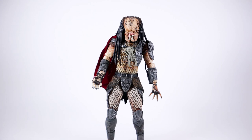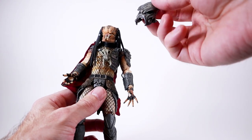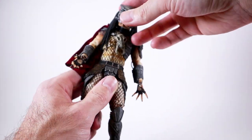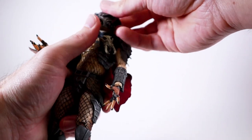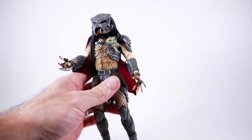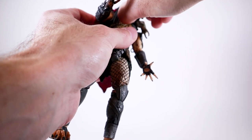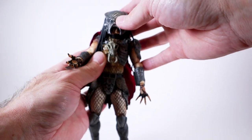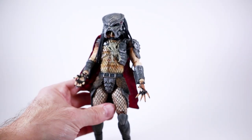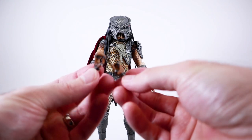Last but not least are the accessories — and there are a lot, especially compared to the Fugitive. First up he comes with a mask piece that just goes on his head. Normally you'd get an alternate head, but this guy just has this piece that pops right on — it actually looks really good, stays on pretty decent, and is painted really nicely. You can see his little mandible underneath. I think this was a good choice because it freed up room for all the other accessories they included.